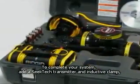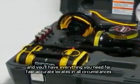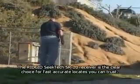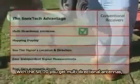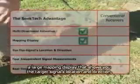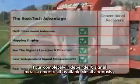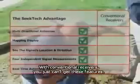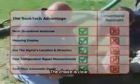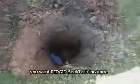To complete your system, add a SeekTech transmitter and inductive clamp, and you'll have everything you need for fast, accurate locates in all circumstances. The Rigid SeekTech SR20 receiver is the clear choice for fast, accurate locates you can trust. With the SR20, you get multi-directional antennas, a large mapping display that shows you the target signal's location and direction, four completely independent signal measurements all available simultaneously, and a real-time, fully automatic depth reading that's always available while you work. With conventional receivers, you just can't get these features. If you want fast, accurate results you can trust, you want Rigid SeekTech locators.